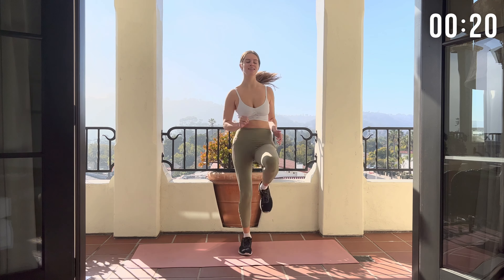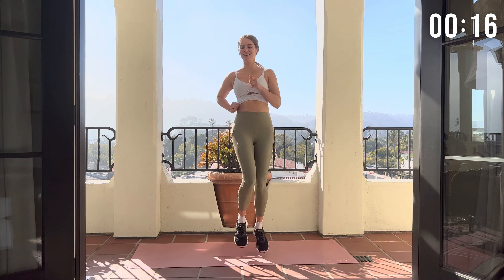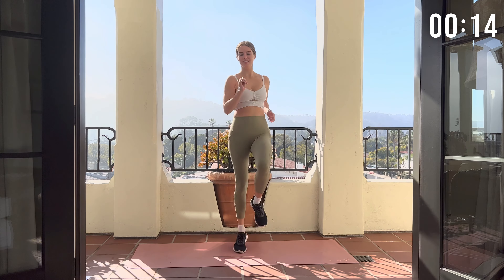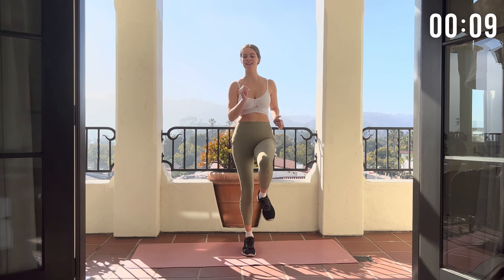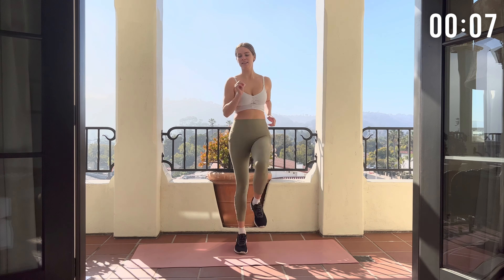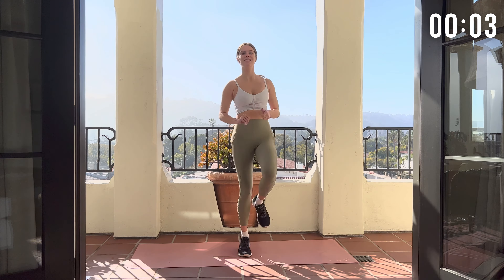We're over halfway done with this move. And rest.